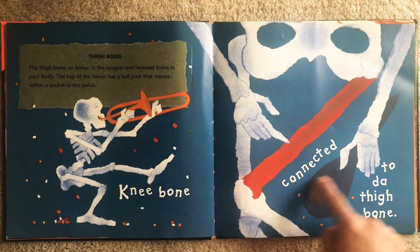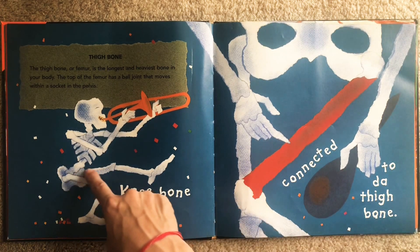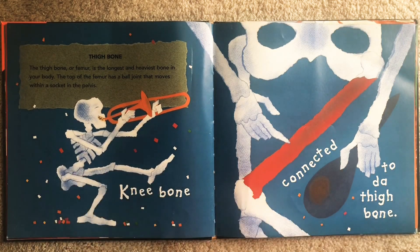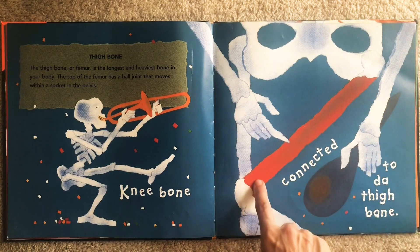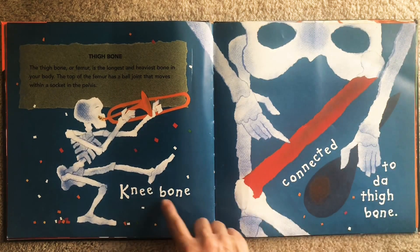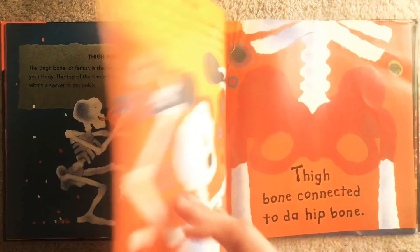Knee bone connected to the thigh bone. The thigh bone — so this part of your leg, your thigh, this is your femur and it's the longest, heaviest bone in your body. Your biggest, heaviest bone is the one between your knee and your hip. Knee bone connected to the thigh bone. Slap those thighs! Let's see what's next.